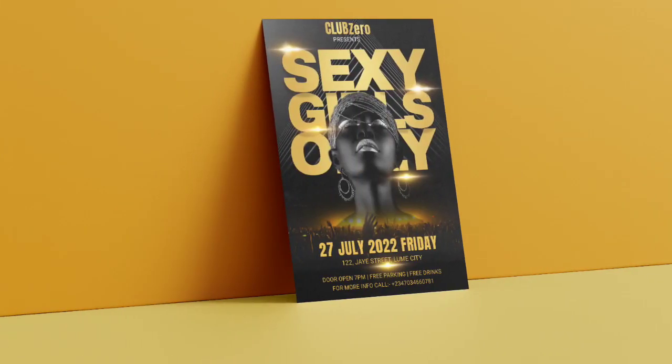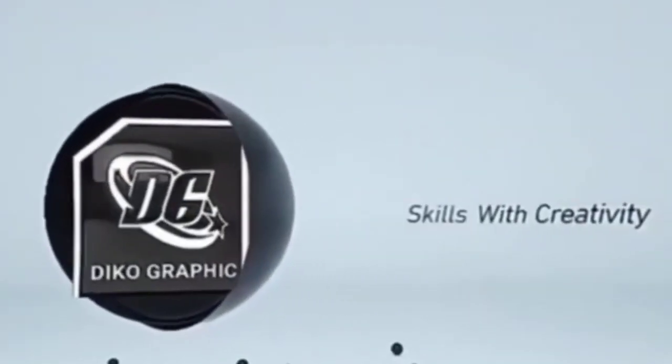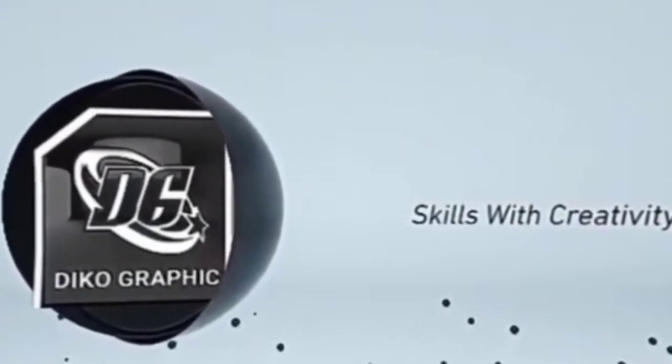Hey designer, welcome to my channel, hope you guys are doing great. Today I'm going to teach you how to make this professional flyer using your smartphone. Let's check the preview of the design. Before jumping into today's tutorial, let's check the intro. Decography skills with creativity — please consider subscribing to our YouTube channel and click the bell to be notified when we post new videos. So guys, without wasting much of our time, let's dive into today's tutorial.